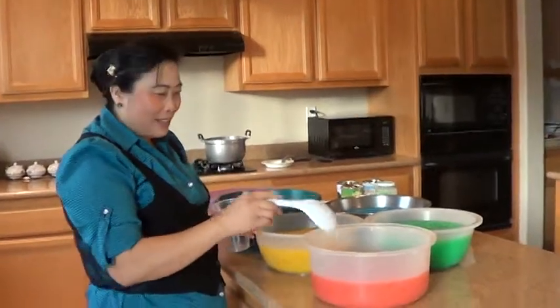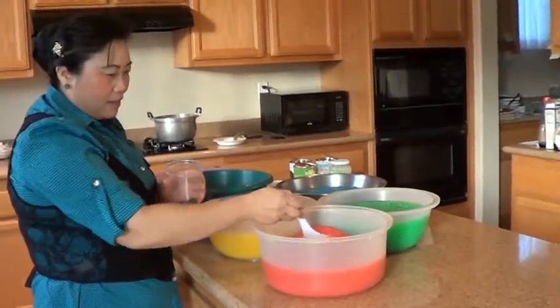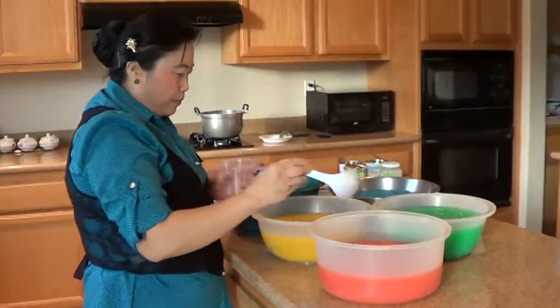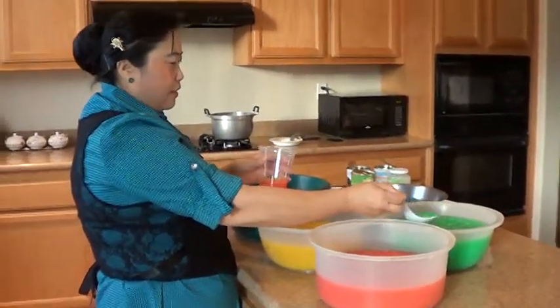Right now, I'm ready to make this one — the red one. Red, yellow, I'm ready to eat, and green, green.